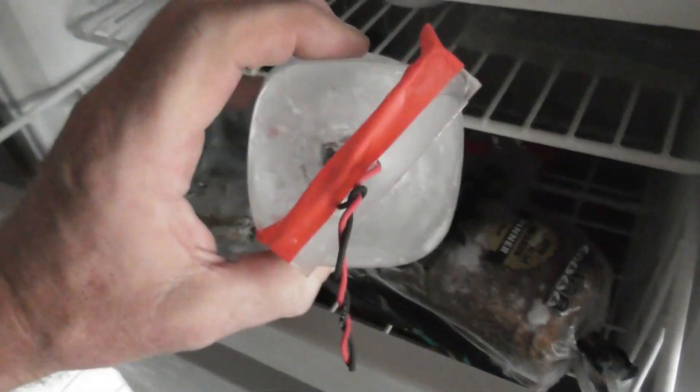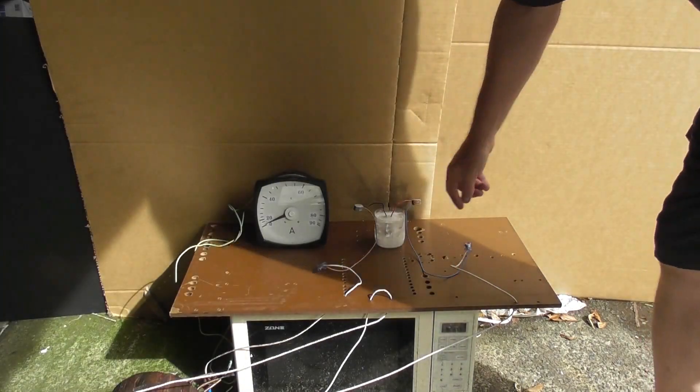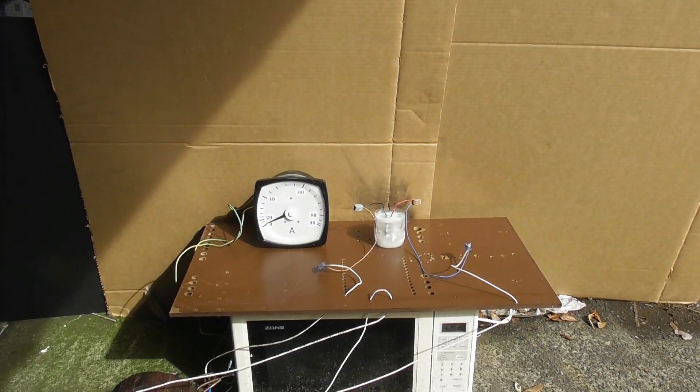Well, here we are going to have one of the victims. Frozen capacitor in ice. We are in position. I made a small cut in here, so hopefully it splits. Energized device.